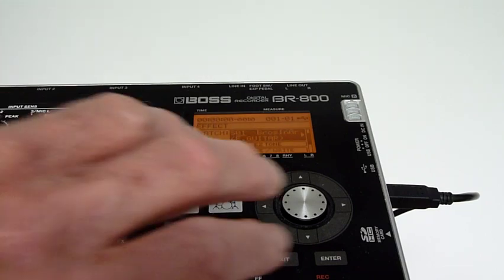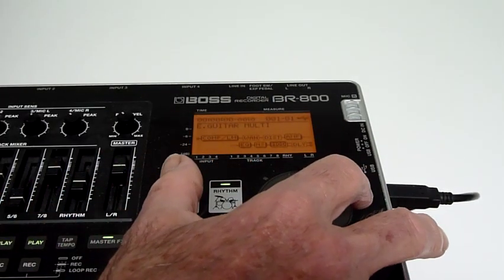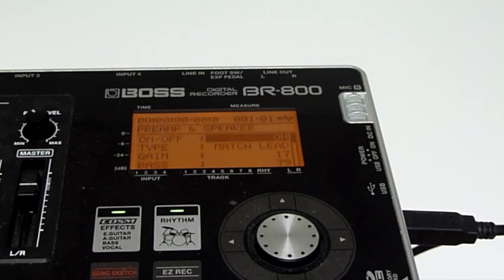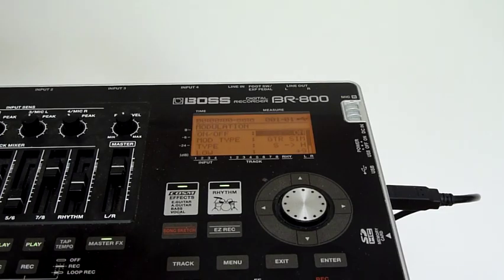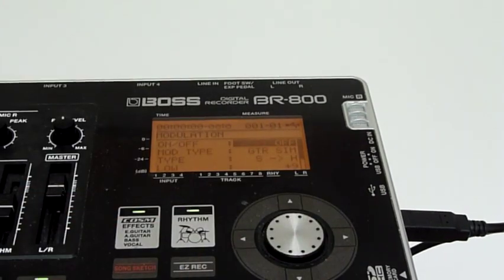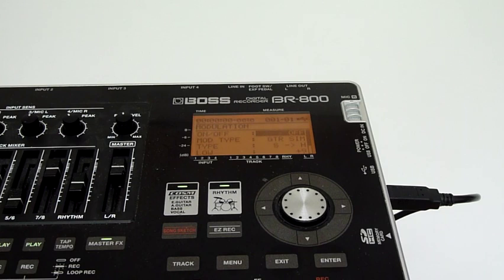Now for the lead guitar, we turn the chorus right back down again. We've chosen a Matchless amplifier — it seems to be the right kind of sound. And we're going to use the modulation effect, which is a guitar simulation that's single coil to humbucker. Without the humbucker simulation, it's just too clean and bright for this song.